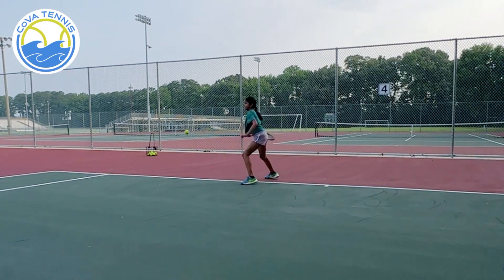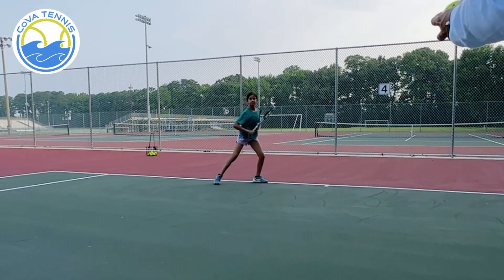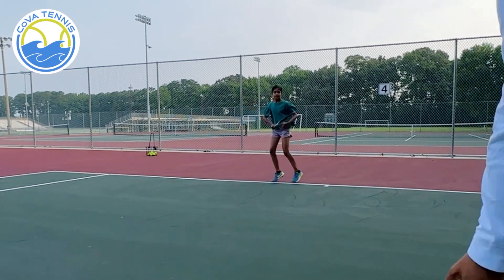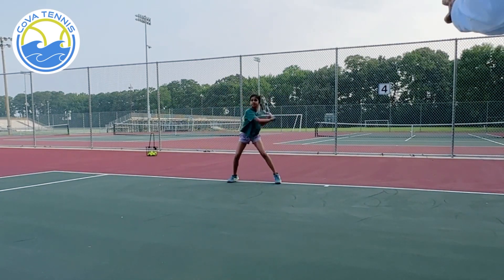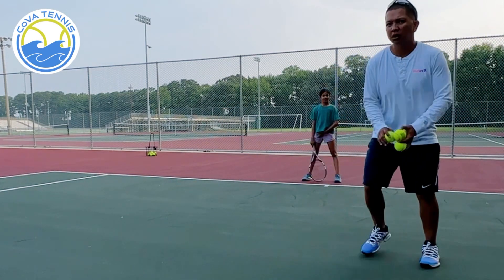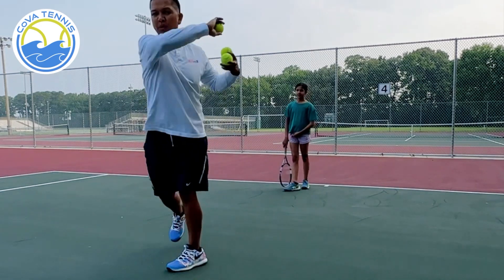More legs. Drive your legs. Back in the middle. Come on. Rack it up a little bit longer. Rack it up. Legs. Push. Legs. Push.